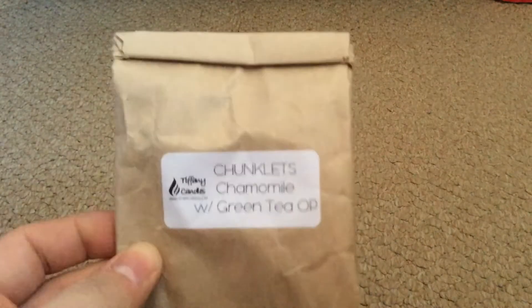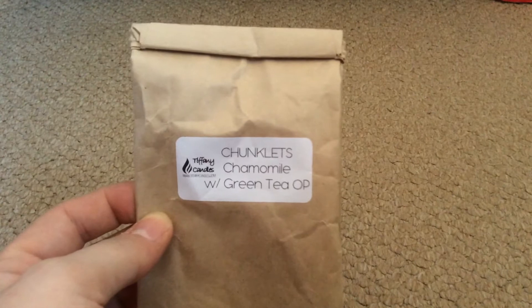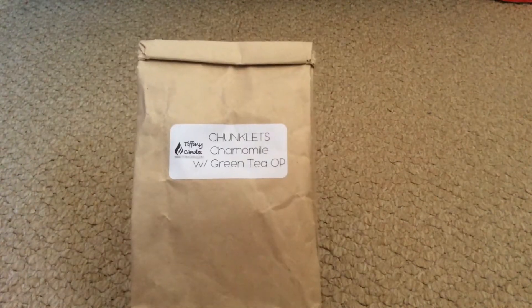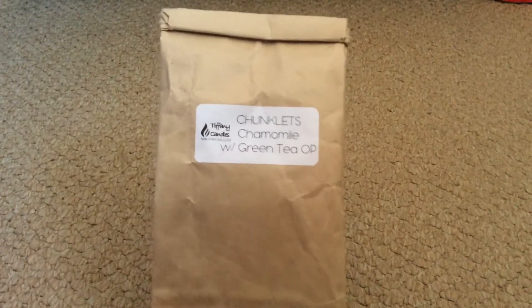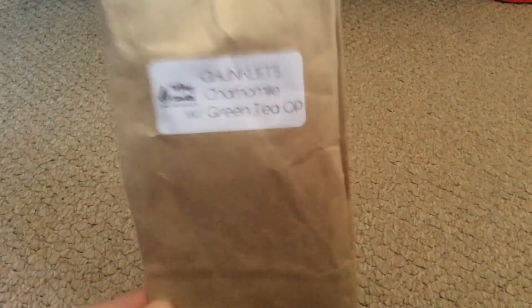I'm going to start off straight away with one that I know I haven't completely finished. This is Tiffany Candles Chunklets, which are chamomile with green tea. I finished this bag because I sent them to a friend and I had one left so I put that in my other bag. This is one of my all-time favourite scents — I will always try and get her to make this if I can. Tiffany, this blend is amazing, you know how much I love it and how much I'll always order it from you.